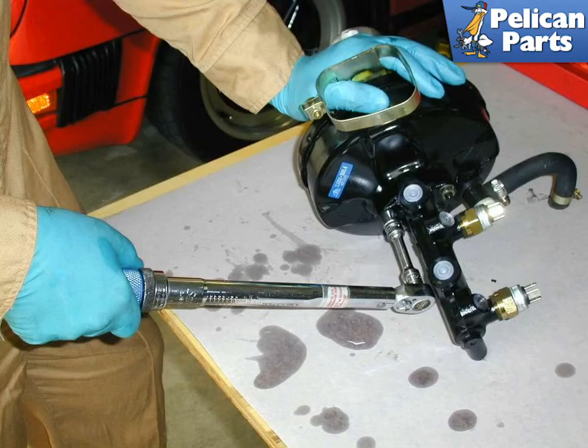After you have the master cylinder removed, you can take it over to your workbench. Unbolt it from the vacuum booster and separate the two units. If your new master cylinder is missing any small hoses or fittings, transfer them from the old one. Reattach the new master cylinder to the brake booster, being careful not to torque the nuts past 25 newton meters — that's 18.4 foot pounds. Make sure that you install the small o-ring into the master cylinder before you attach it to the brake booster.